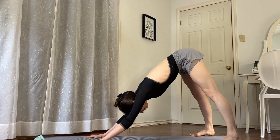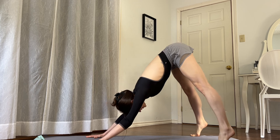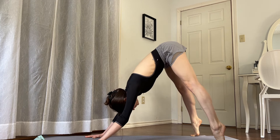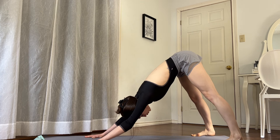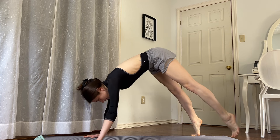Inhale, exhale. Again, inhale, lift the heels, exhale, release deeper. Let's do that two more times — inhale, lift the heels, exhale, release. Last one: inhale, lift the heels, exhale.